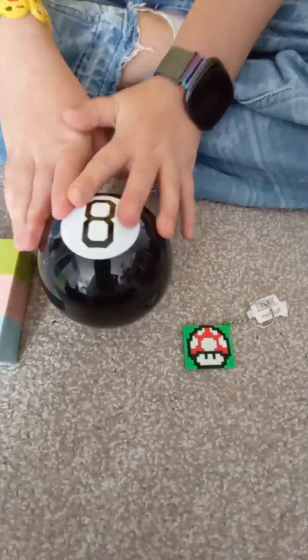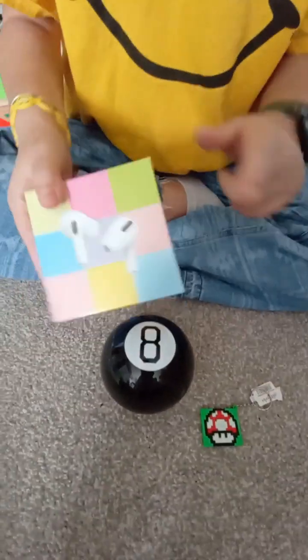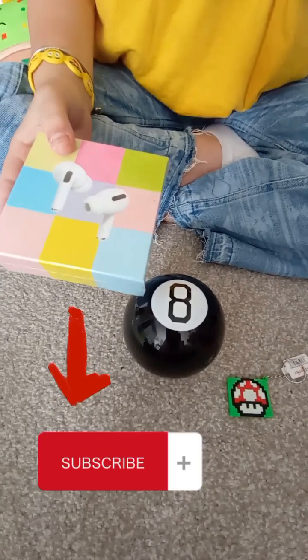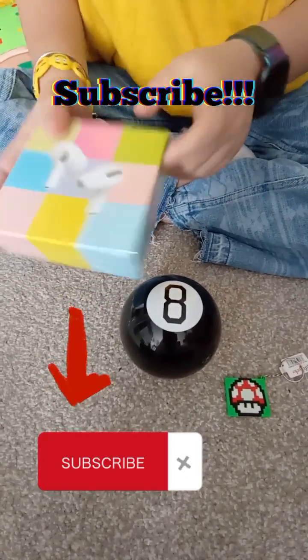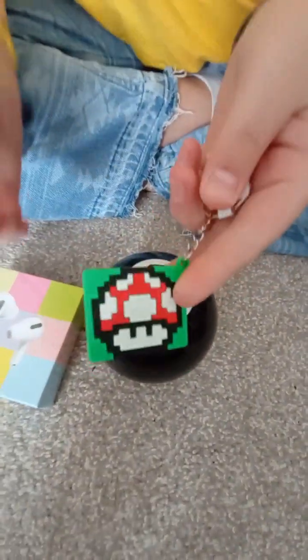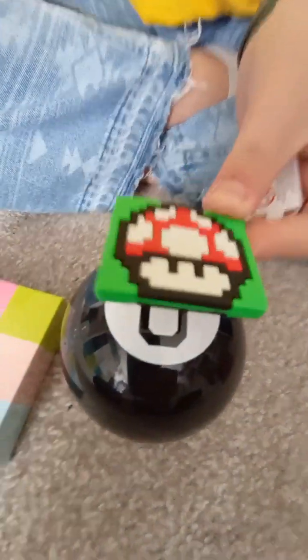Okay, well this is the magic 8 ball and I also got these airpods — me and Daisy both got them. Subscribe and comment down below if you want us to unbox them and test them out in another video. I also got this Mario keychain.